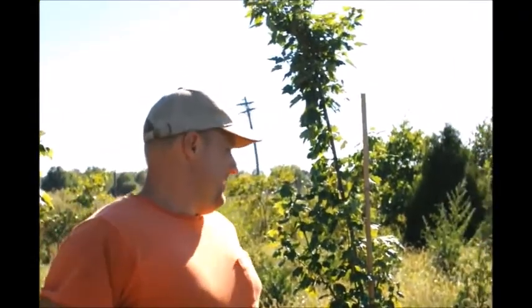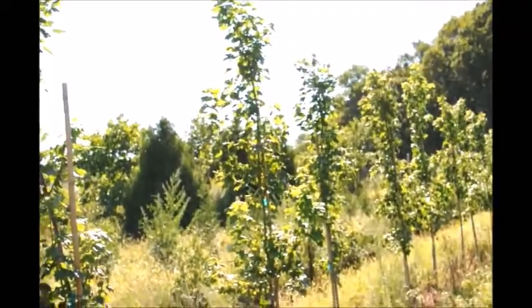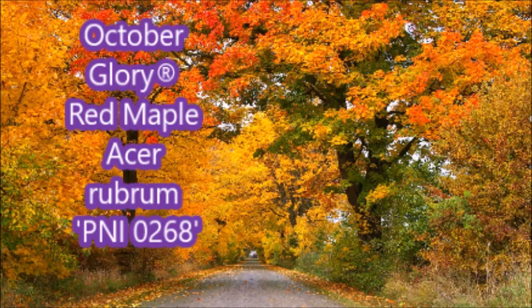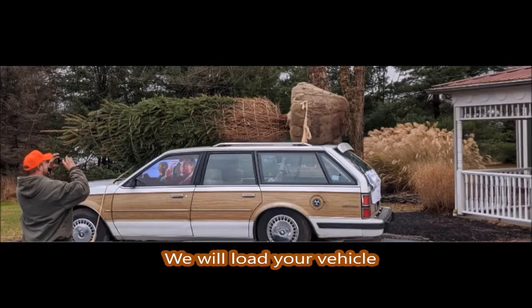Alright, well thank you very much Mike. This is Mike's red maple field here on Ferry Road at Highland Hill Farm. You can reach Michael at 267-446-2376 and he'll answer any questions to the best of his ability. When you show up at Highland Hill Farm you can expect to go home with a big tree.